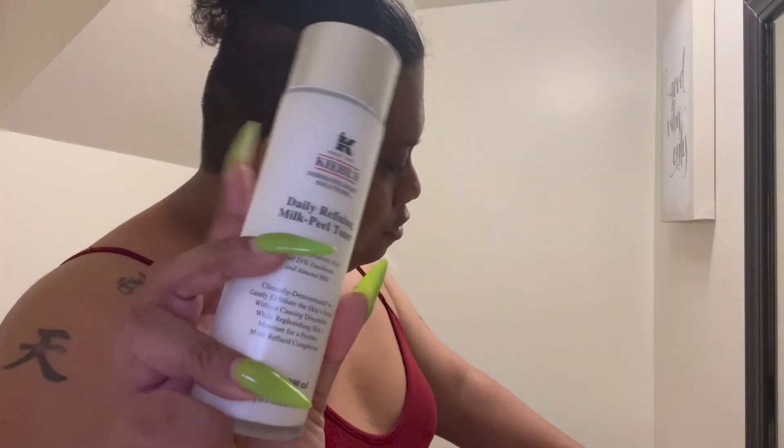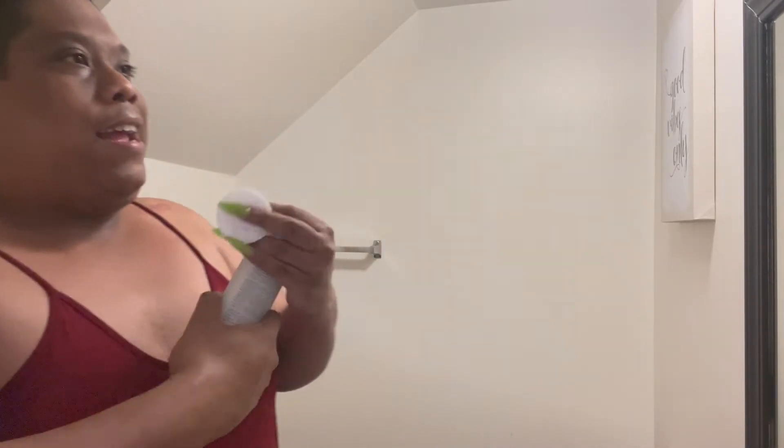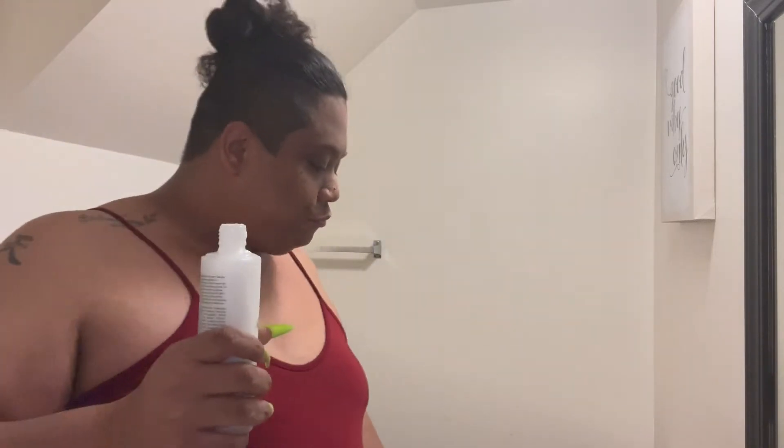I rinse with warm water and then pat my face dry. Next is the milk peel toner. I am not somebody who used to use toner at all, and I must say I have definitely been loving what the toner has been doing for my face. I just put it on a cotton round and apply it everywhere — I'm very generous with the toner.